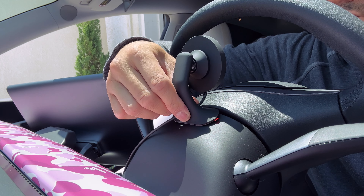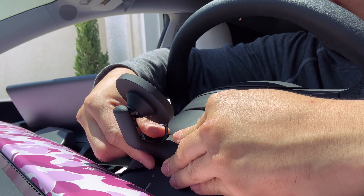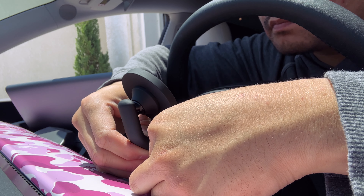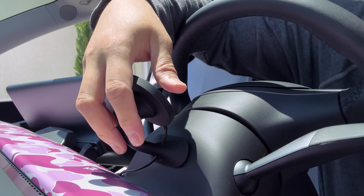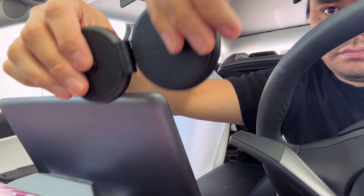Installation is pretty easy — you just peel off the 3M sticky tape and put it on the back of your steering wheel at this lower section. Do not put it above because the angle will not be correct. Once your steering wheel comes down into your driving position, the USB-C cable is long enough to plug into the USB port in the back where the vents are in the back seat.